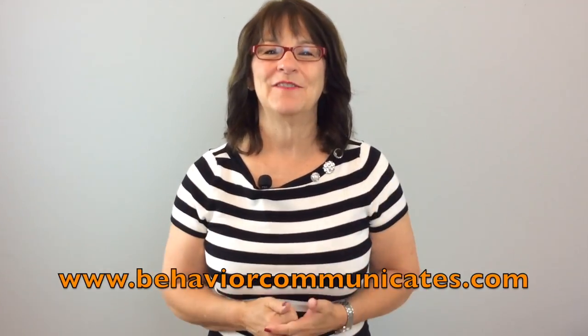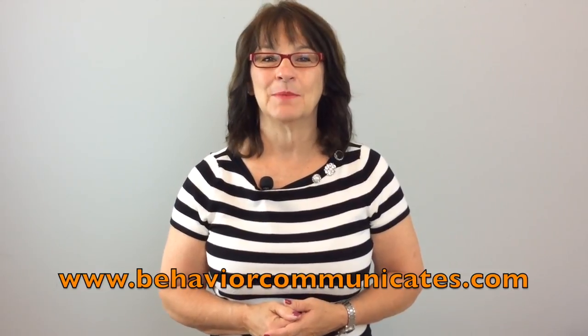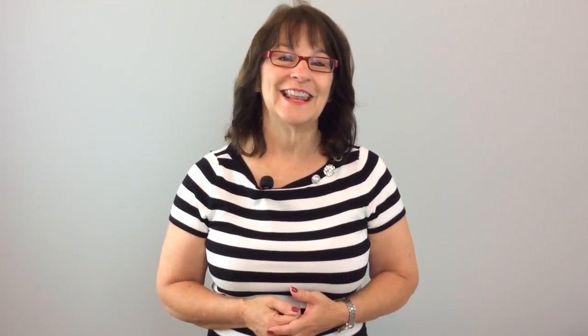If you like this video and you want to be in the know, sign up for Behavior Communicates. You'll automatically get my weekly video and blog, plus other resources that I only share with my subscribers. Please like this video, leave a comment below, and share it with all your parents, teachers, friends, and co-workers on Facebook, Twitter, and all your other social media. You take care, and I'll see you next time.